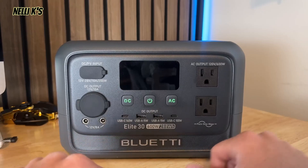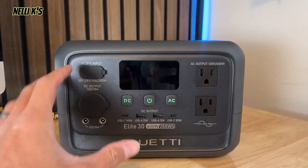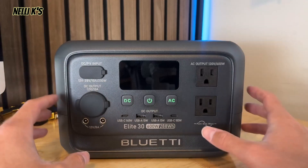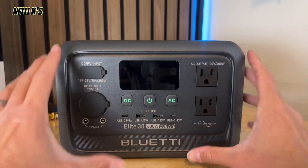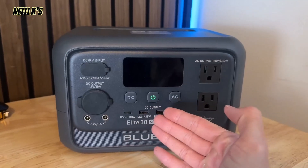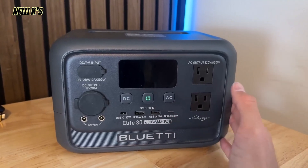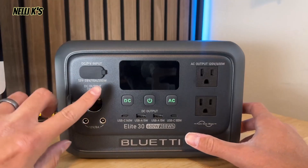Along with that 600 watts, it also has what Bluetti calls their Mighty Lifting Power, or surge mode — it can go up to 1,500 watts, which is absolutely insane for a power station this small. Essentially that's enough surge to be able to power a full-size refrigerator, which is pretty awesome.